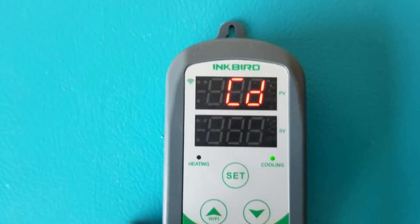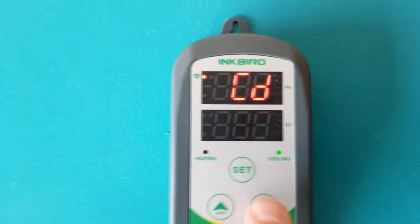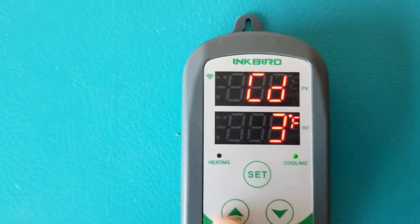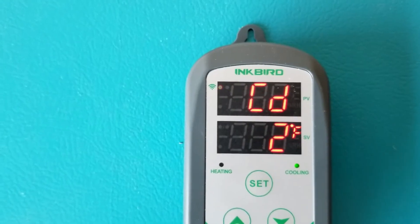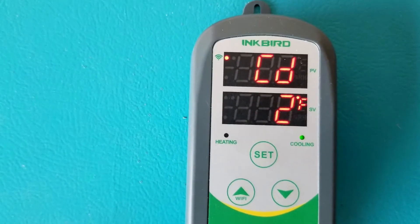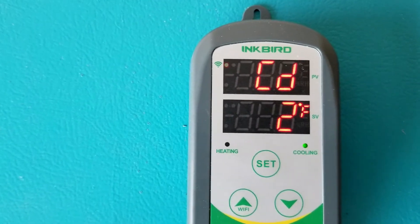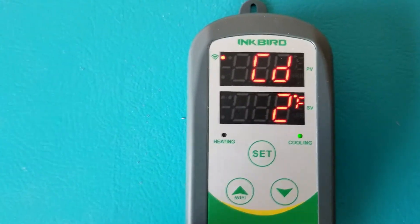Press set again and it goes to CD, which stands for cooling difference. I like to set this at two degrees — I've found that works really well. This means when the temperature is two degrees warmer than your target, the cooler turns on. So if your target is 55, the cooler kicks in at 57 degrees.